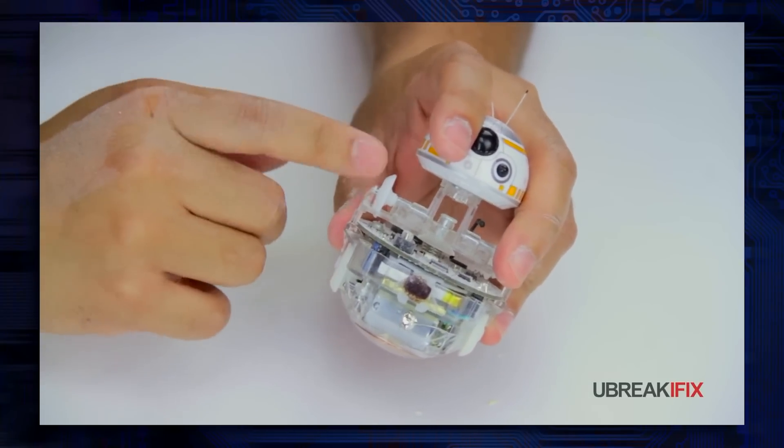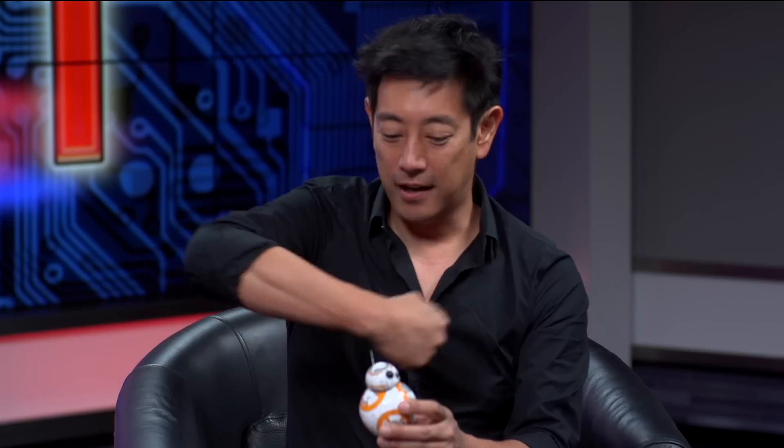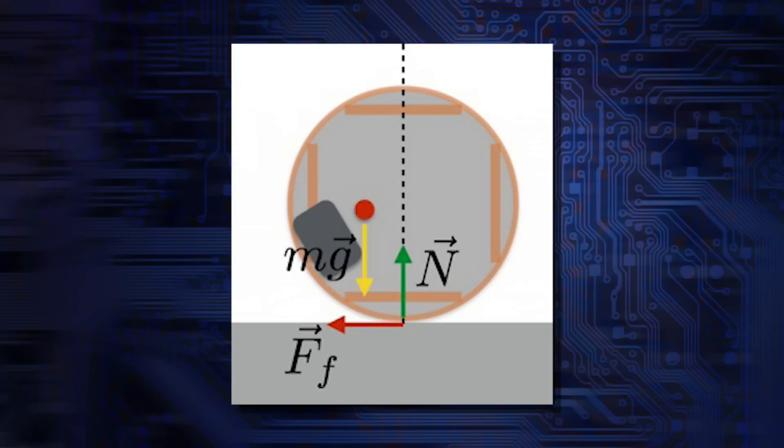To keep BB-8's head attached, a stem extends upward from the base and ends with a magnet — this magnet is what keeps the head attached. A lot of it looks like torque and angular momentum to make sure that it — genderless, technically — is able to maneuver the way it is supposed to. If you think about it as a pendulum that always wants to find the lowest point, what it does is drive up the inside of the ball with that mass, and it wants to roll down. By doing that you can continue to move forward. You can see when it drives around, its head kind of goes back and then it goes forward.